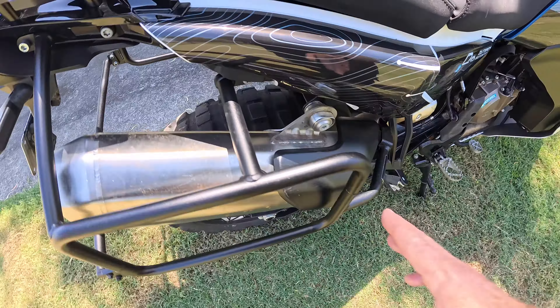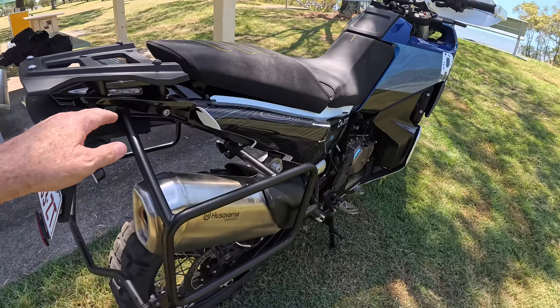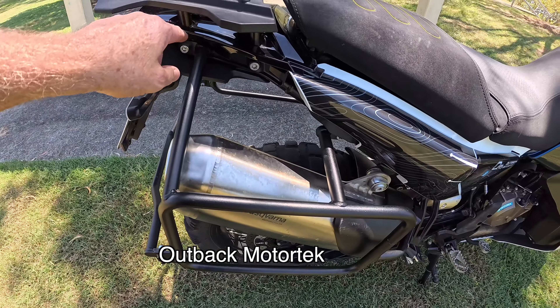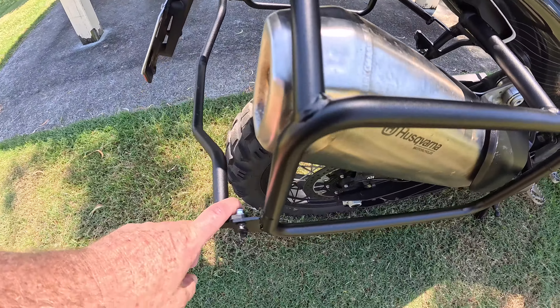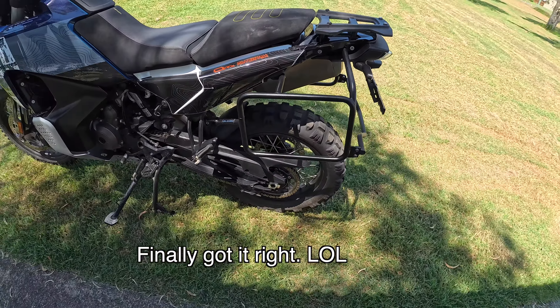It's also going to provide a little bit of protection. The stock racks are mounted by two points — one there and one there — and then obviously the cross brace. The Outback Motortek has got one, two, three braces and then the cross brace, so really really solid. And obviously these bars can take the Outback Motortek stuff too, so that's kind of where I'm heading.